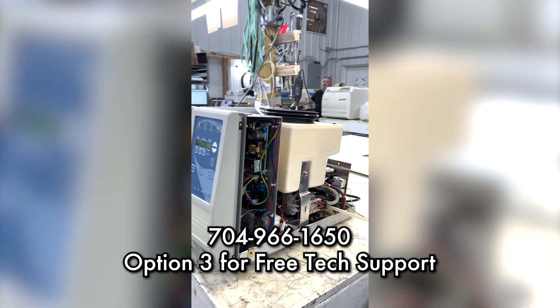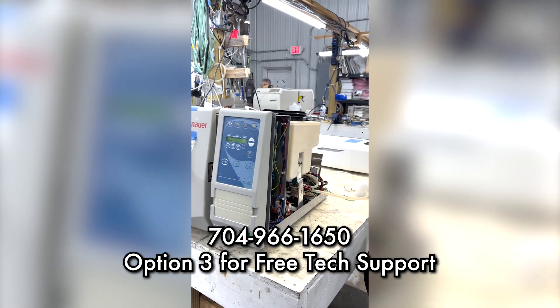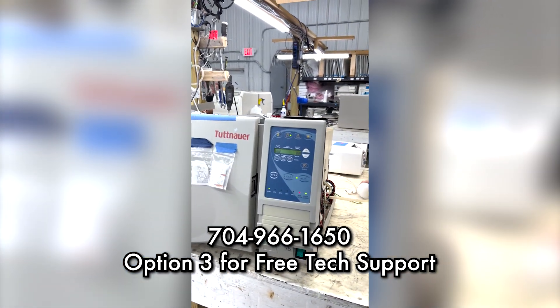Any questions, please give us a call at 704-966-1650, option three for free tech support. Thank you.